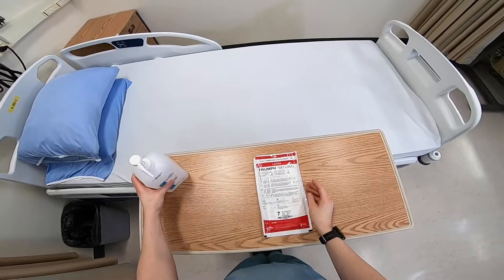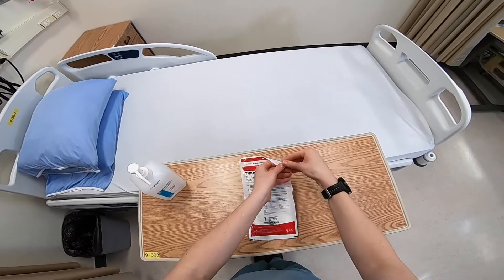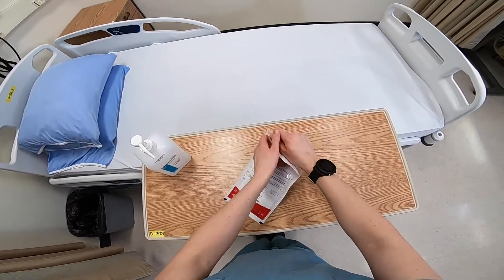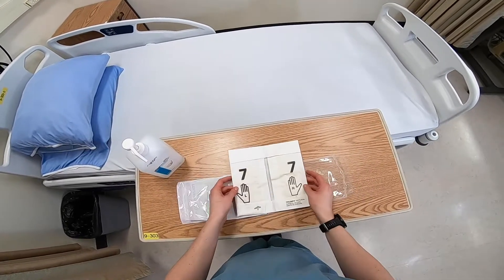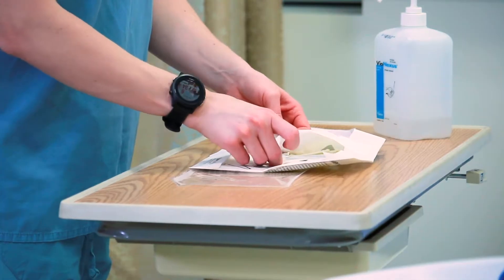Next, open the outer package of sterile gloves on a clean surface. Then carefully unfold the inner package of sterile gloves on a flat surface.